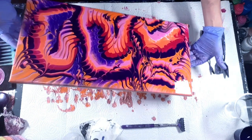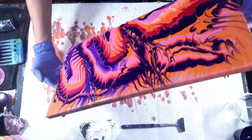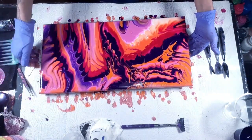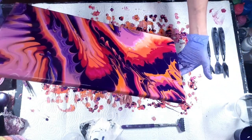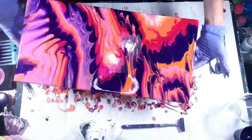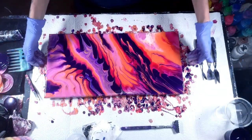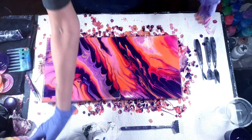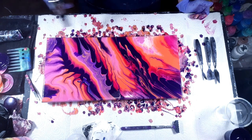I'm going to try to tilt this a little bit and see what happens. I like this. I'm going to torch it one more time for air bubbles and then I'll bring you guys down for the close-up.